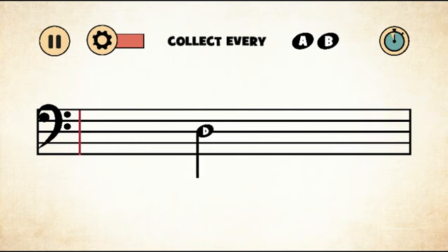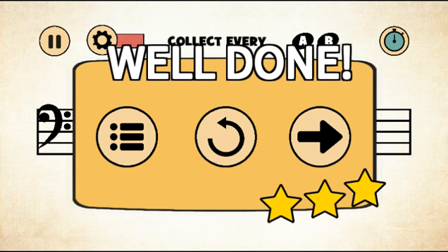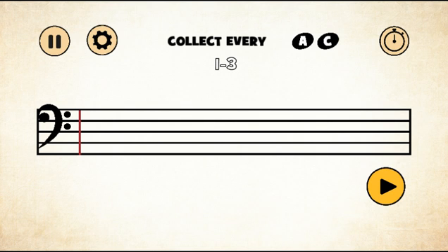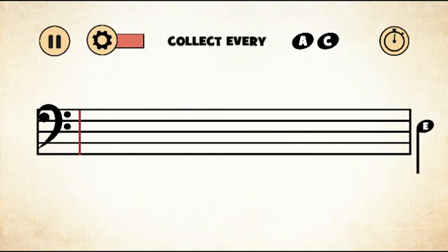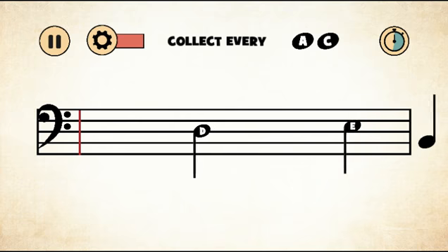I keep double tapping, okay. Now we've got level 3 — collect every A and C. This first episode I'm probably not going to be messing up as much because it still has the note names on it, but after that I'll probably mess up a little bit. I definitely know the C — that's for sure. The C shouldn't be too hard to recognize.